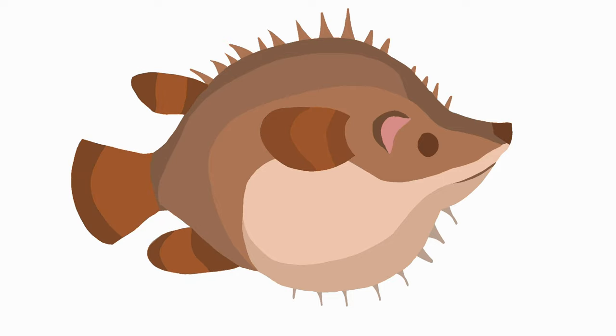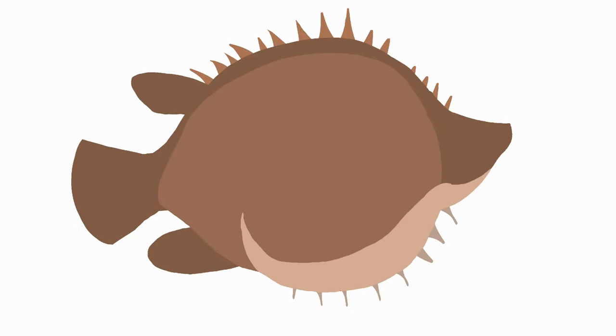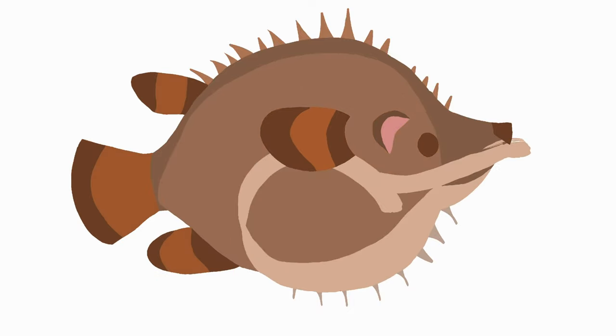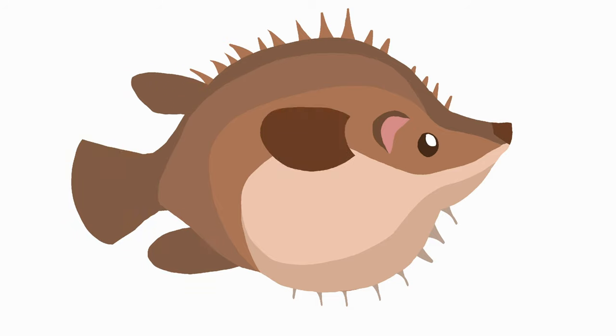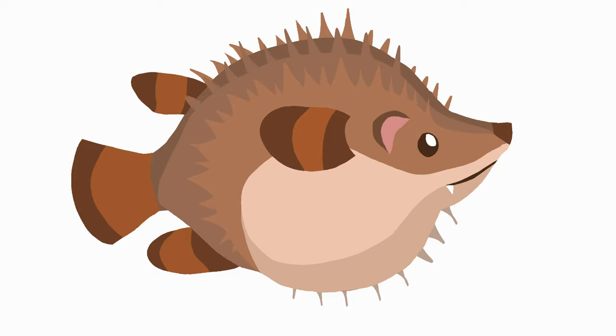In Emily's video she shared how she planned her painting — she used Procreate to map out the order of the layers, because the idea is to paint on the back side of the glass and then flip it over to view it from the other side. So anything you paint first will be in front of anything you paint on top of it. I did some planning in Procreate too, trying to keep it as simple as possible.